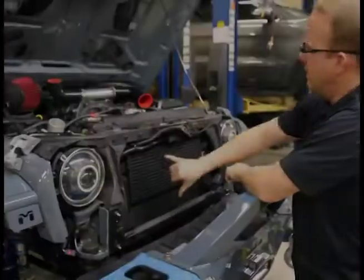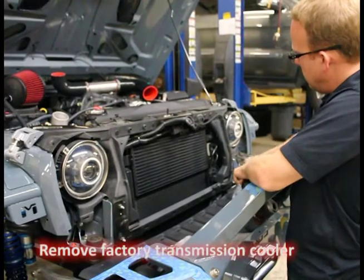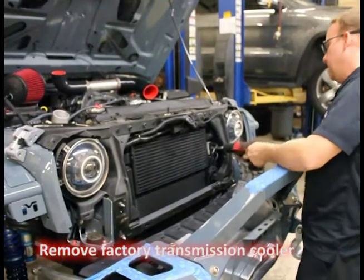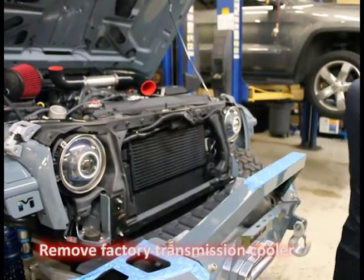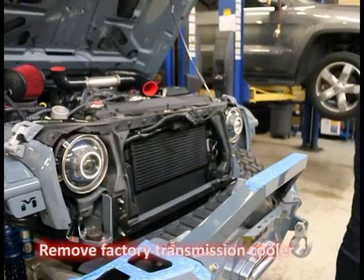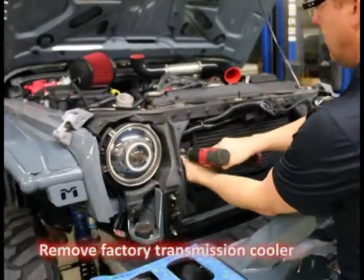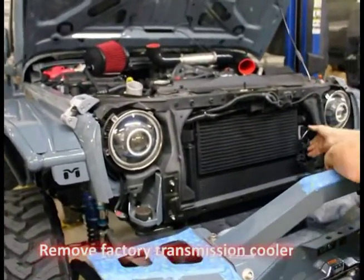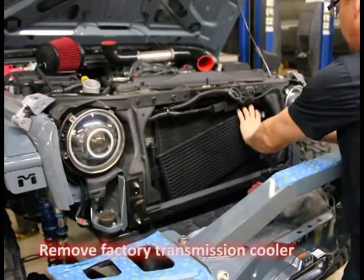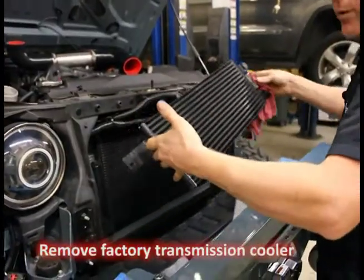There's a factory trans cooler here and the feeding lines. I'm going to leave this connected for right now — we'll disconnect those in a minute. But for now, let's remove the factory transmission cooler. Very quick process, really not difficult at all. 10mm on that side, looks like 8mm on this side. Try to catch all the fluid if we leak any. Literally 45 seconds to remove that.